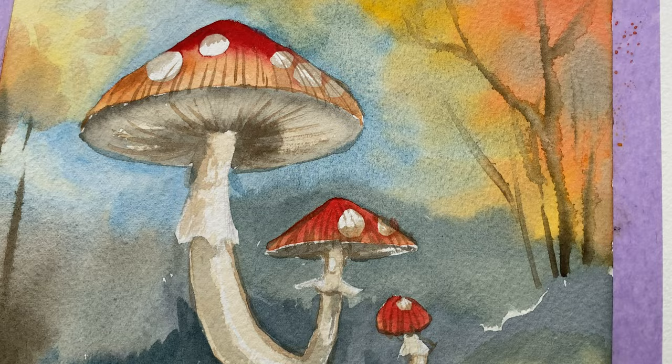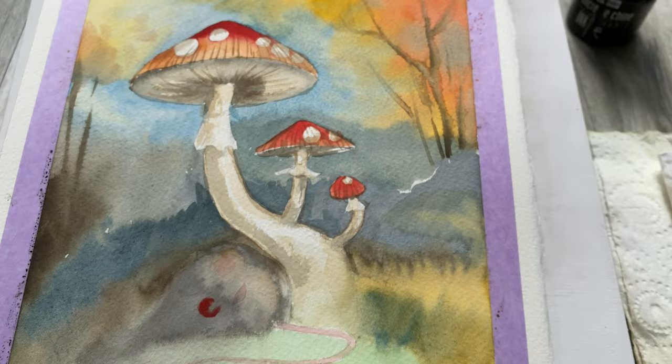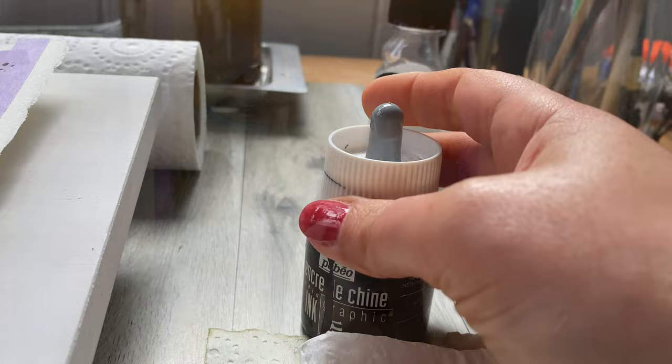Now once again I'm going to leave all of this to dry so that we can move on to the next step, which is using ink.